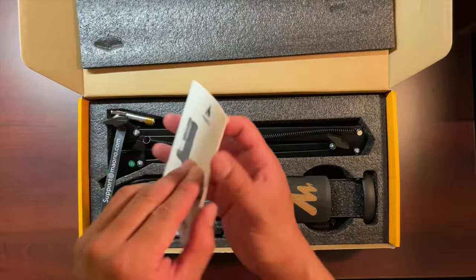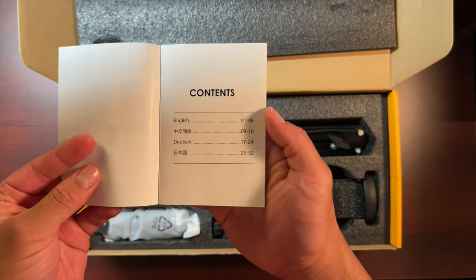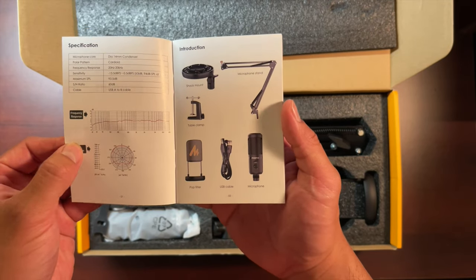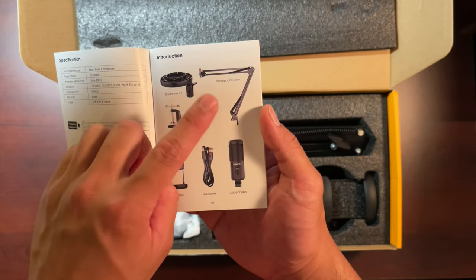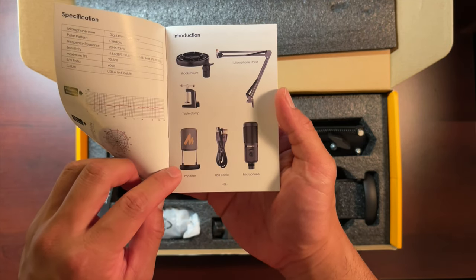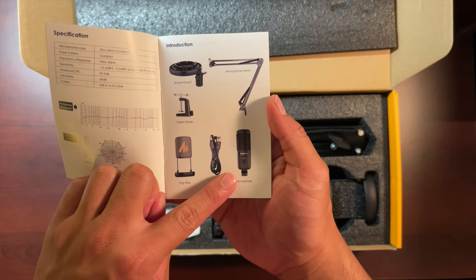Just like any box, there's a user manual which shows you the contents. We have the shock mount, the boom arm, the desk mount, the pop filter, the USB cord, and of course the microphone.